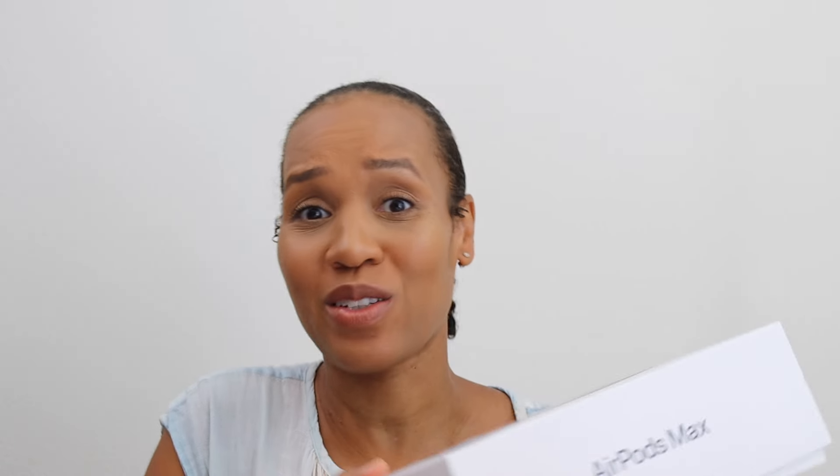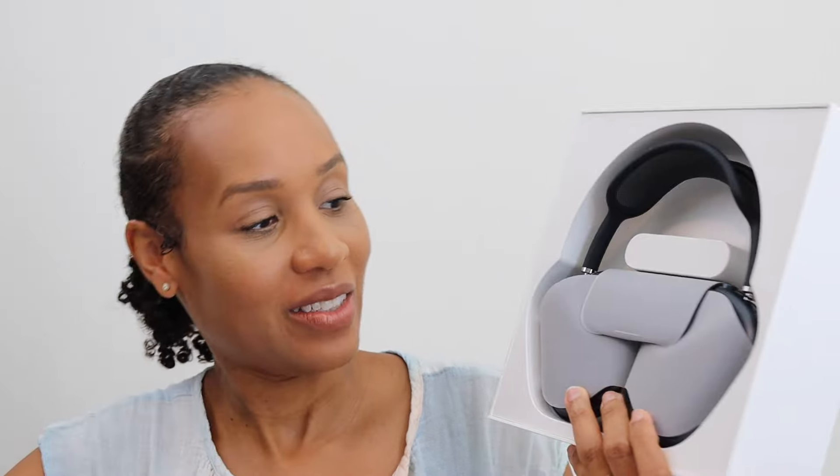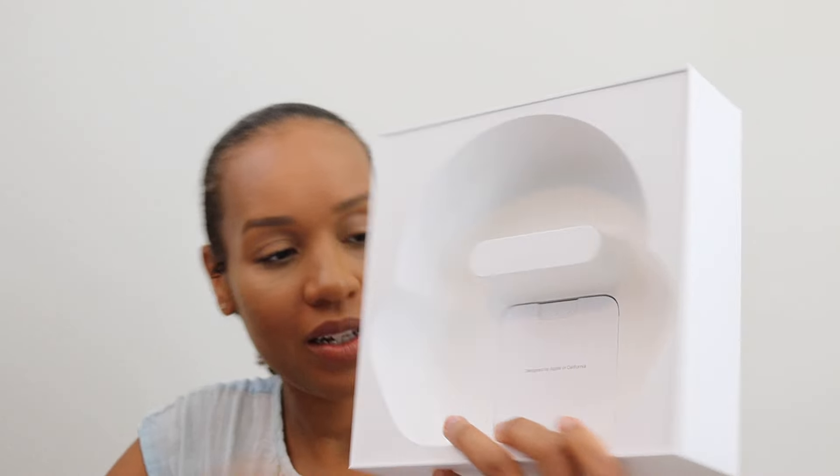Let's open it. These are some of the best headphones, guys, like seriously. Those are so pretty. The other ones I had were in gray, and these are midnight blue. It comes with this — wait, no, that's just the plastic on top. Maybe it comes with the same color, let's see.